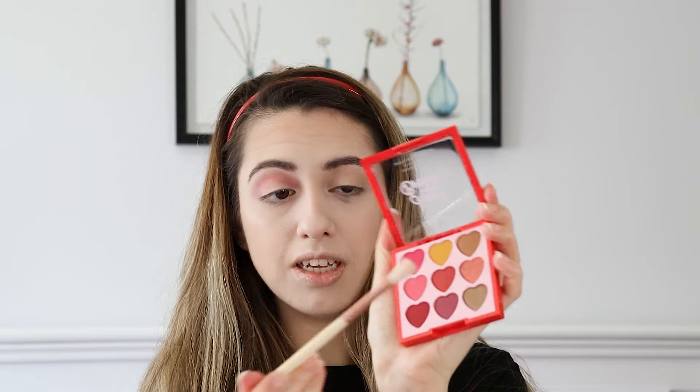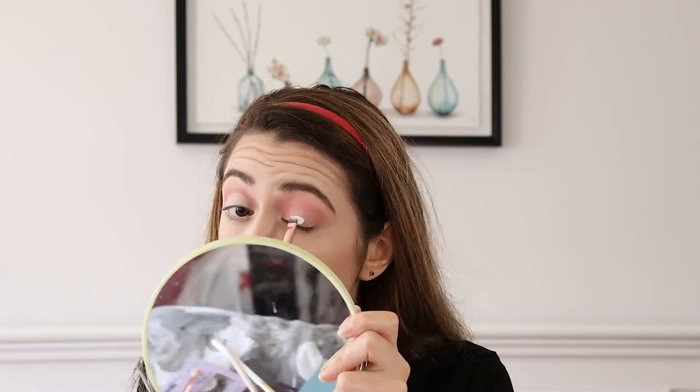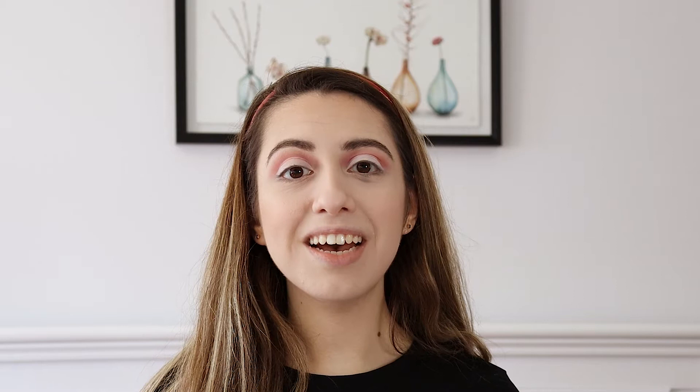Oh wow, that's quite pigmented! I'm going to take a fluffier brush and try to buff that out — just taking that pink through my crease. Now I'm going to take a tiny bit of the center shade. I'm going to add the Revolution Cut Crease Canvas in White Halo to the rest of my eyelid just to give the eyeshadow a bit of a sticky base. Then I'll take a dense blending brush and pack on the yellow eyeshadow on the inner corner of my eye and bring it out slightly.